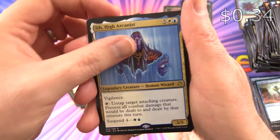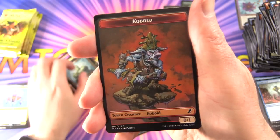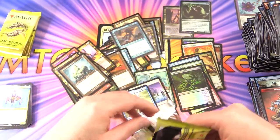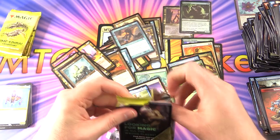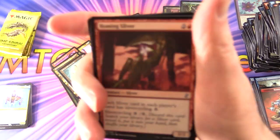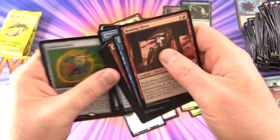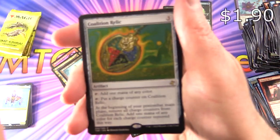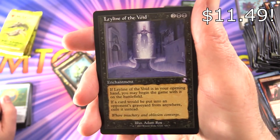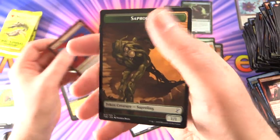We've got Rift High Arcanist, Solemn Simulacrum — looking very regal there — and another Kobold. So we have five packs to crack. Four Mythics so far — we may be due for one more Mythic, so let's see if we can increase the tally. Next up we have Coalition Relic, Leyline of the Void — nice, I think this is sleeve worthy, we'll sleeve it up in a moment — Foil Haze of Rage, and a Saproling.